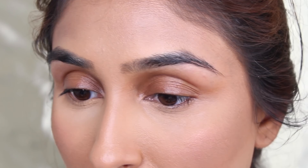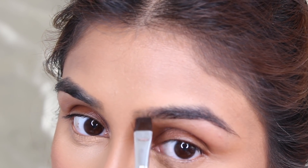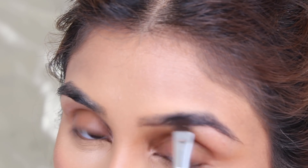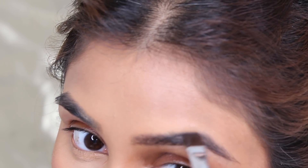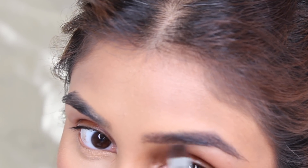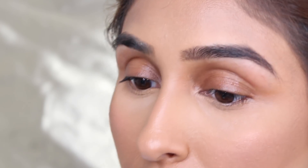So I'm going to go in first to complete my eyebrows with the Benefit eyebrow gel. I thought this is a very nice, easy go-to sort of eye makeup look — it's so simple to do. It's very soft and very natural, so I'm not going to really fill them in too much.